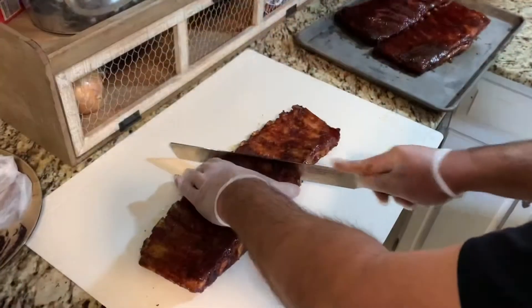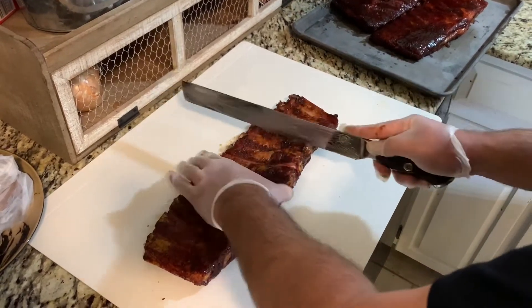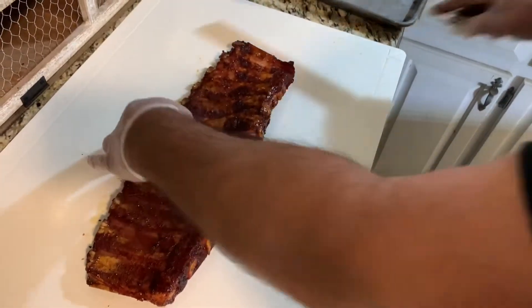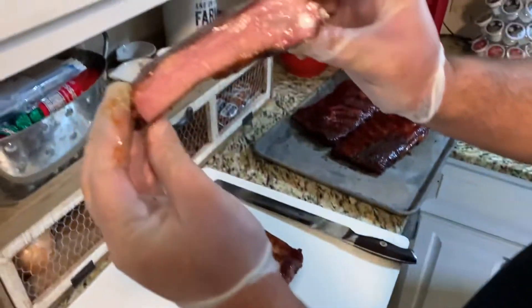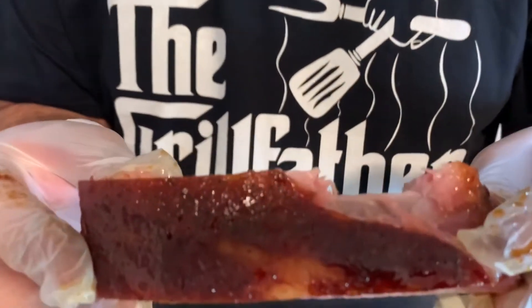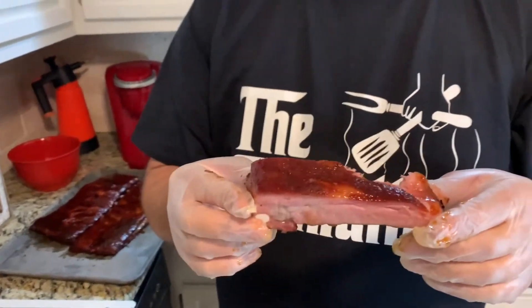All right, we're going to cut one out and taste test it real quick. Let's just cut right through — smoke ring galore, as you can see. Let's try it. Mmm, that was really good. Turned out excellent — pulls right off the bone. They're really good, guys. Give this recipe a shot. We'll see you next time.